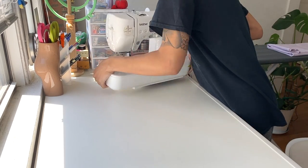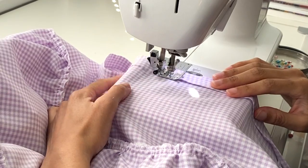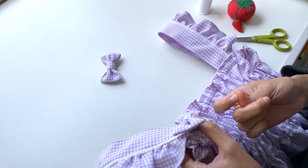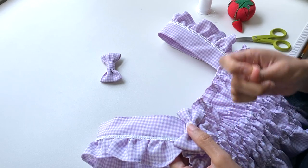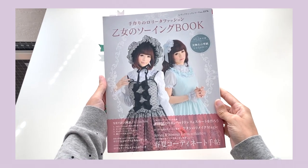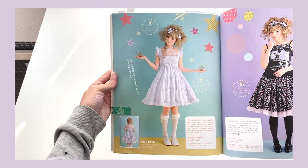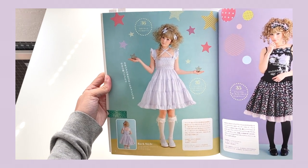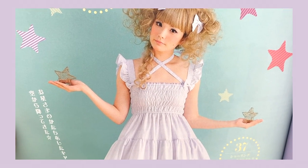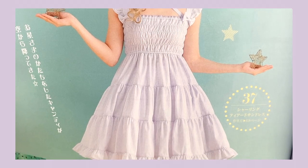Hello everyone and welcome back to another lolita fashion sew with me video where I continue to put out the lolita sewing content I want to see and share with you all. In today's video I'll be working from one of my Otomino sewing books to make this ridiculously cute fully shirred JSK to wear throughout the remaining summer months. I basically love everything about this JSK, including the fact that this model is wearing it without a blouse — yes, break all the rules, I love it.